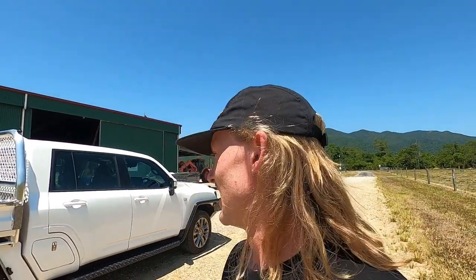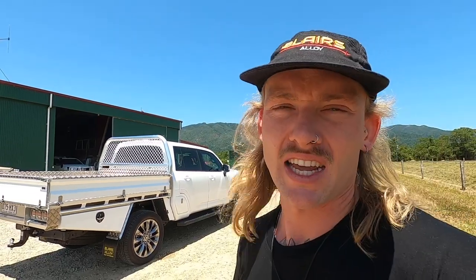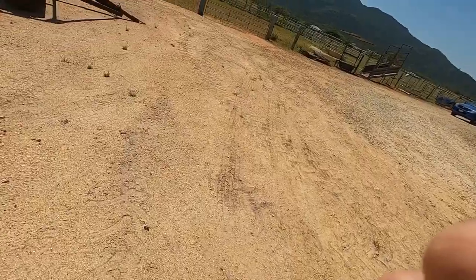Thumbs up — I build trays, mate, I don't talk to a camera. But I had to film this so people can see it. It's just too good of a job not to show off. Anyway, thanks Pino, thanks everyone for watching — we'll see you on the next one!